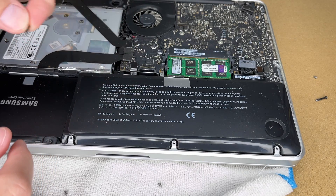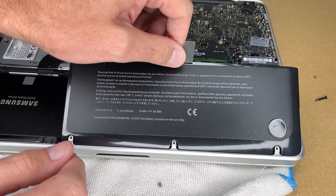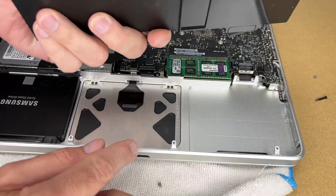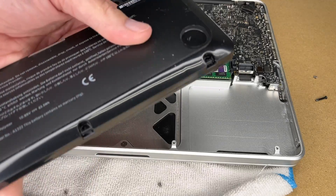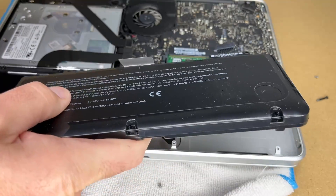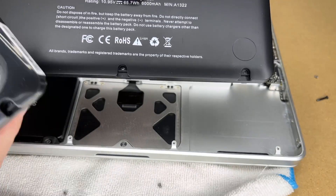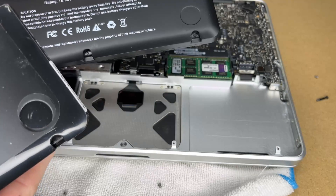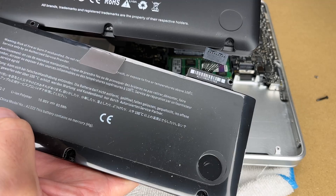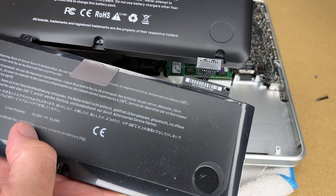My screw stayed in, so I'll pull that out and now we can pull the battery out. It fits under this area here, so you want to hinge it from the back — lift the portion towards the middle of the laptop, then slide it out. Here we have the battery, and you can see it's kind of puffed up. The old battery says 63.5 watt hours; this new one says 65.7 watt hours, though I don't know how accurate that is.